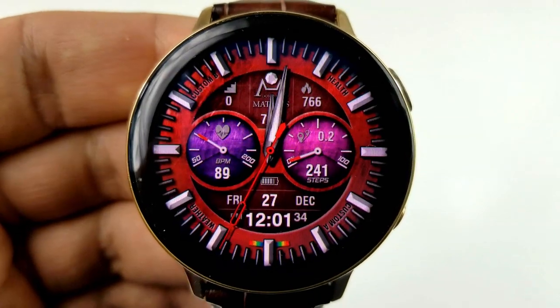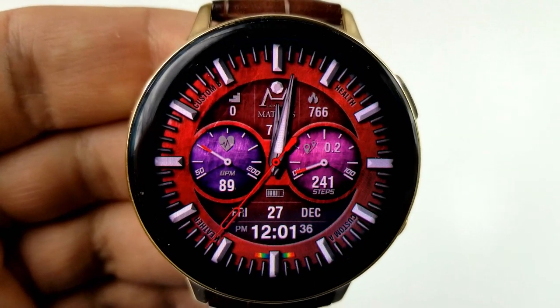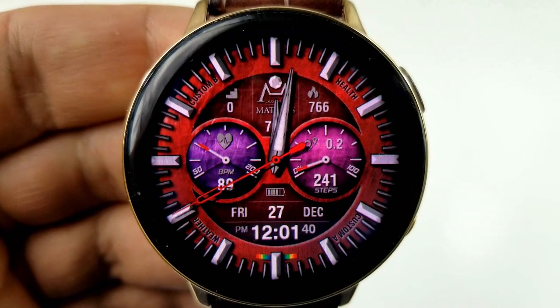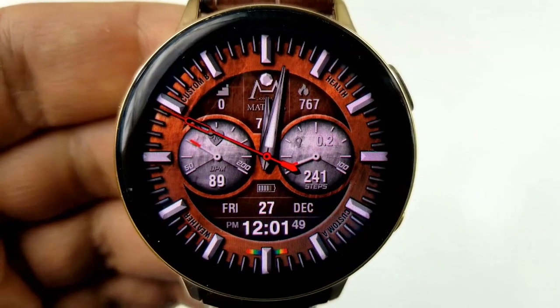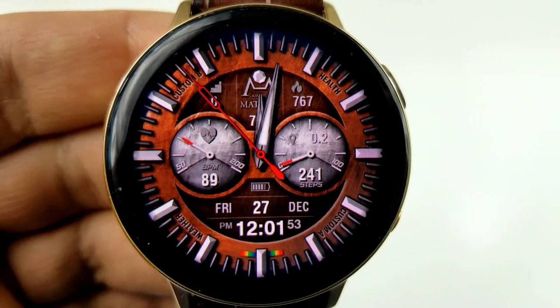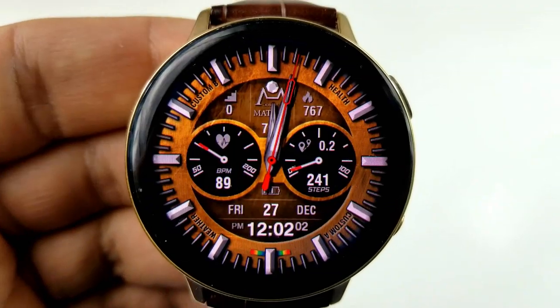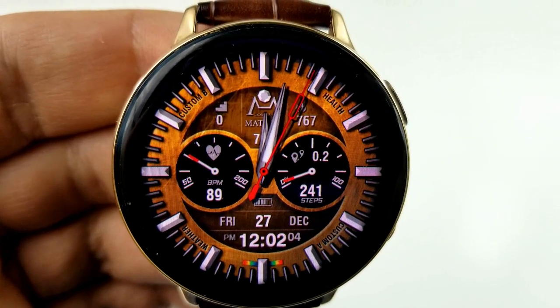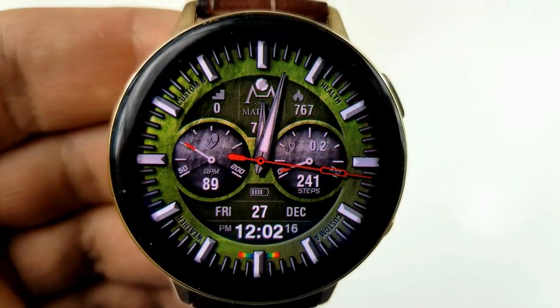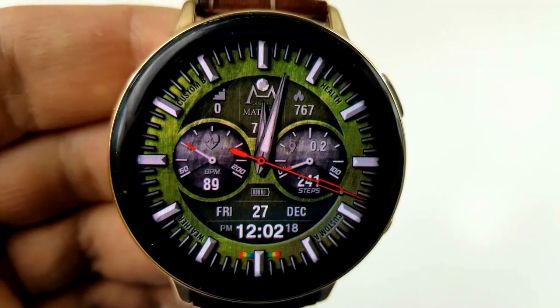In terms of customizations, you can change the colors of the background plus you can change the looks of those two dials, and all three of these areas can be changed independently from each other. To change any of those areas you just need to tap over top of the dials, or to change the entire background, tapping in the sixth position at the bottom is going to enable you to cycle through all those very colorful themes.